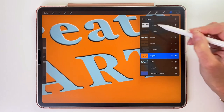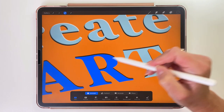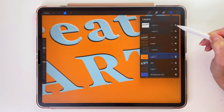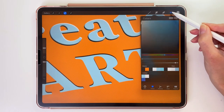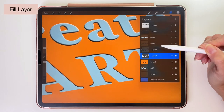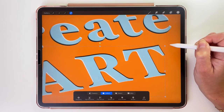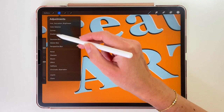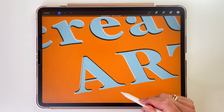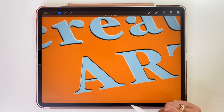Now I'll do the same thing to add the light to this layer. Let's tap on the layer of the text and use the Selection tool to select the text. Create a new layer and change the color to the light one. Go back to the layers, tap on the layer and pick Fill Layer. This layer is already a Clipping Mask, so we can go to the arrow tool and move it down and to the left. Let's add the Gaussian Blur — the blur size is the same, 3.3%.